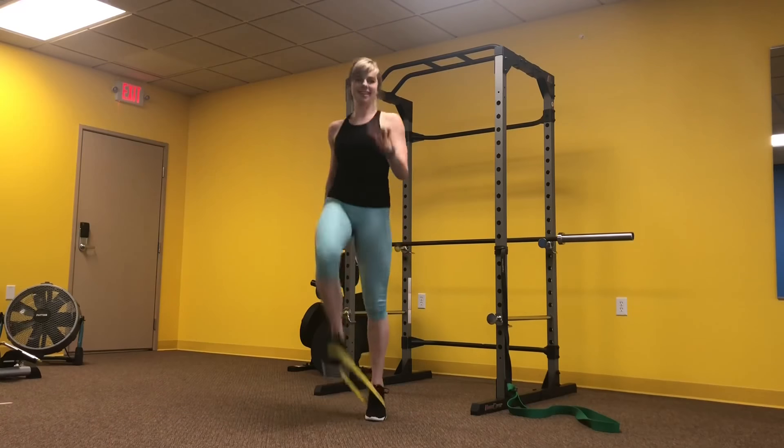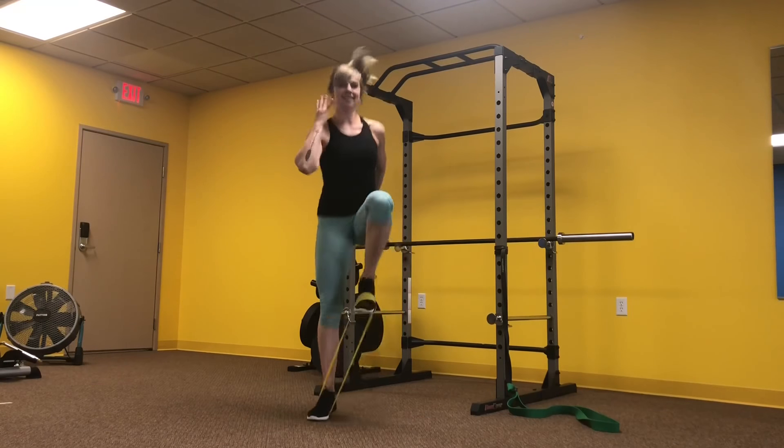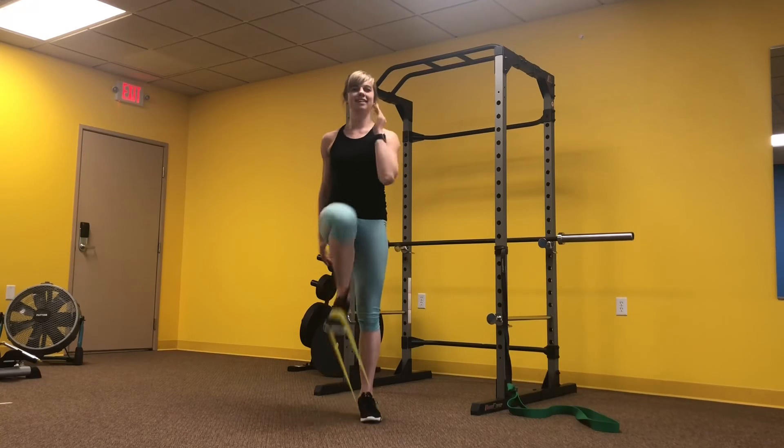Last up in the first AMRAP we have banded feet high knees. The band is around our feet — we can run these or march them.